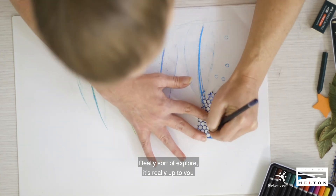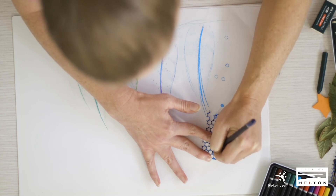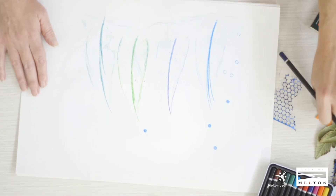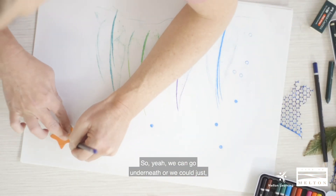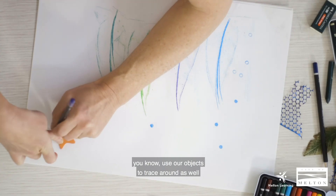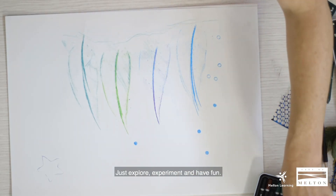Really sort of explore — it's really up to you on what you'd like to create. Using the foam, we can trace around that with the pencil. We can go underneath or we can just use our objects to trace around to create interesting art. Feel free to use whatever you have at home — just explore, experiment, and have fun.